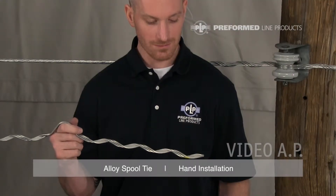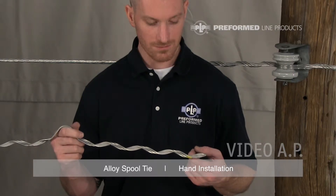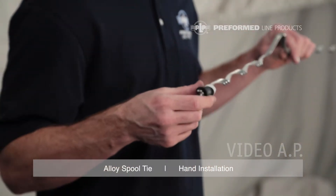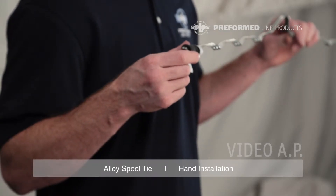Every alloy spool tie is equipped with a color code, identification flag, and tie tube. The color code identifies the proper conductor application. The identification flag includes the most common conductor size covered by the tie's range, the complete conductor range, the insulator information, and the catalog number.